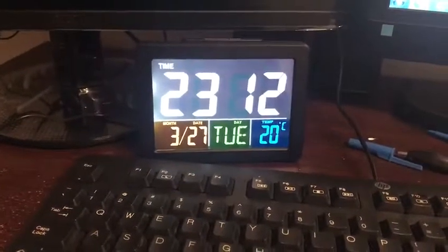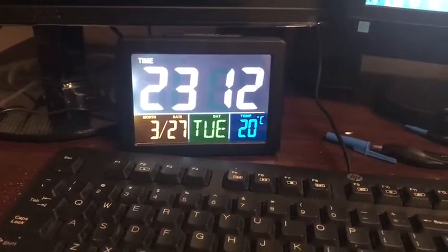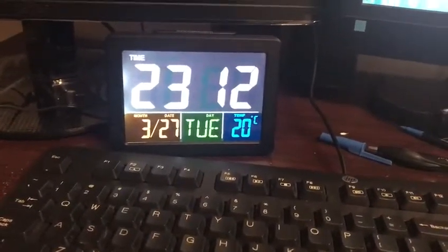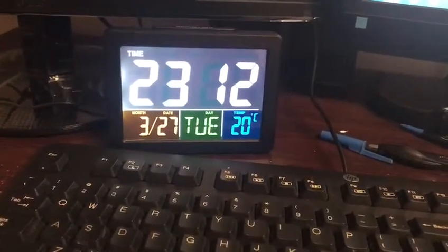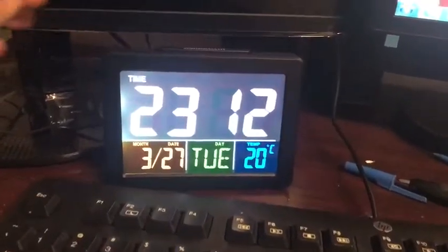This is my new clock — it's so colorful, I feel so happy just watching it. It gives you the time, the day, and what day it is. What's more, it also tells you the temperature.